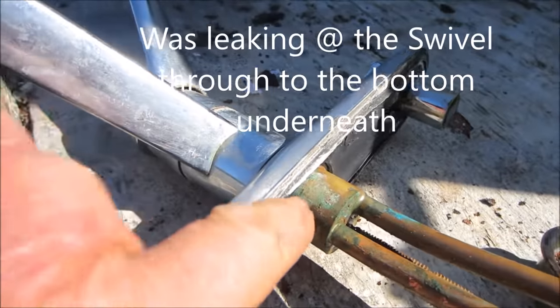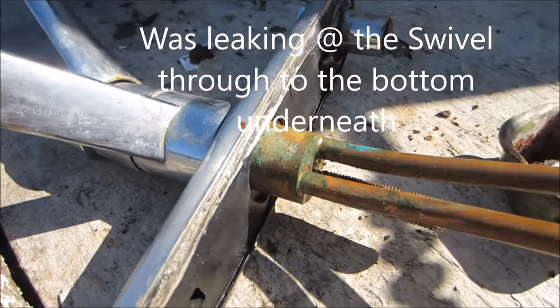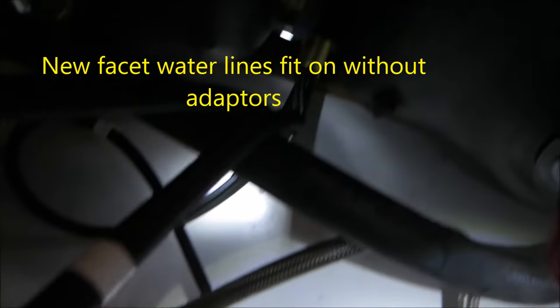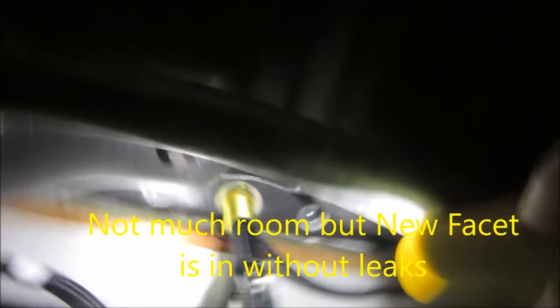It also looks like it's leaking from the top. It could be leaking through this sleeve here — that's where it was leaking. I can't see it clearly, but it can be really good. So this is not an issue.